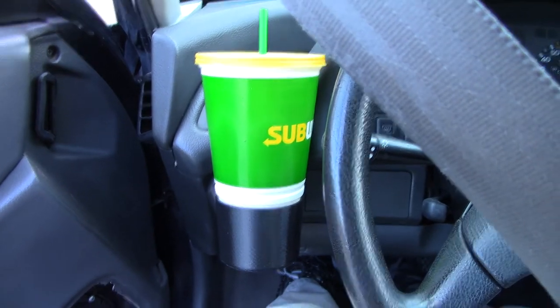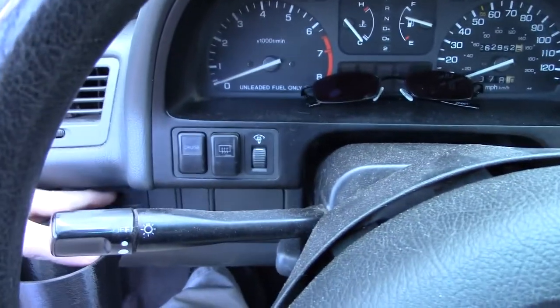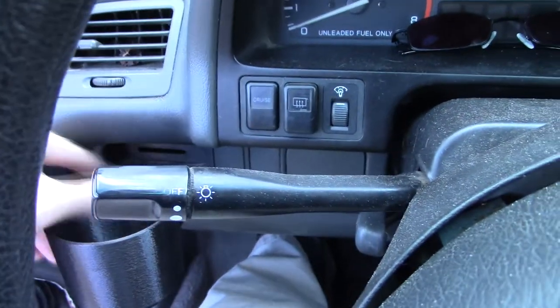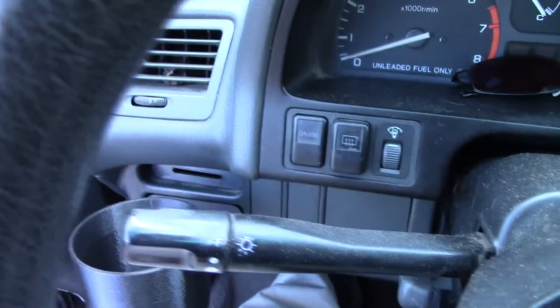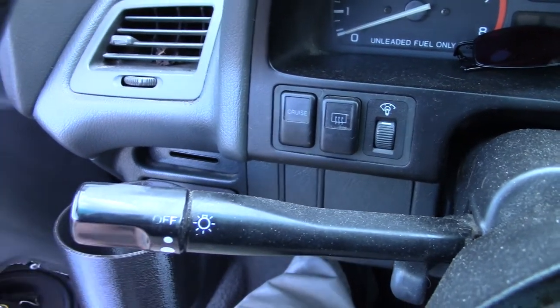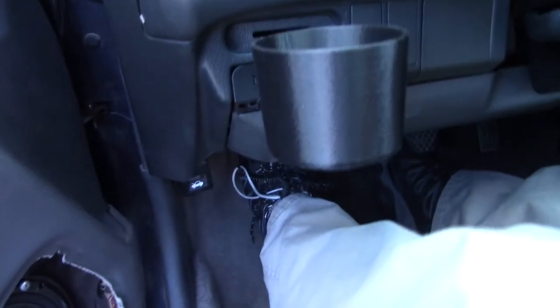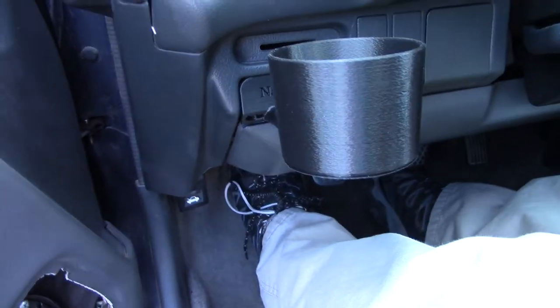It doesn't get in the way of anything except for this vent and your slider here, which you can still get to very easily. Mine has been damaged so I just pulled it out and set it to close. But this turned out really well — this is only about my third prototype and it actually came out really good. Got a couple more tweaks to do and it will be out to you guys.